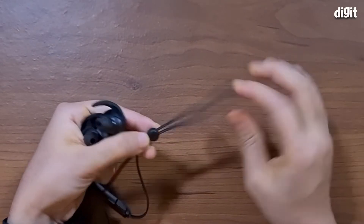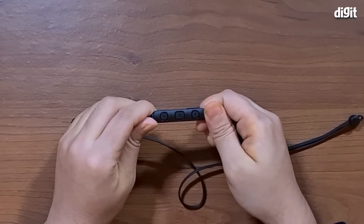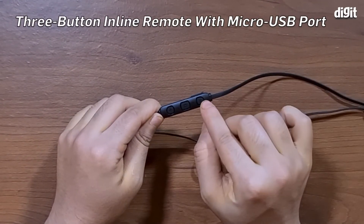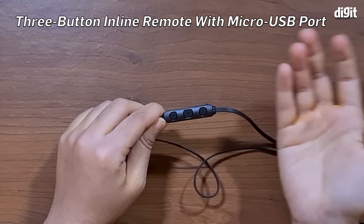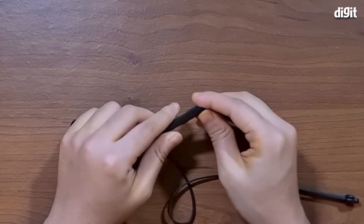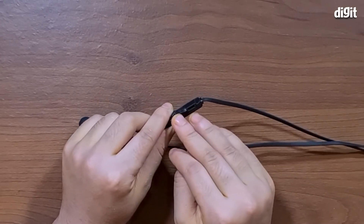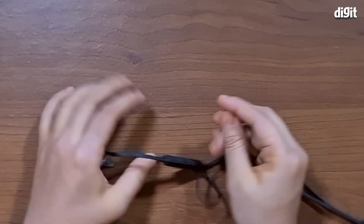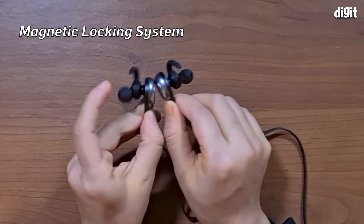You can also see it has a pretty nice inline remote here, which has a plus button and a minus button — we're guessing for volume — and a middle button for pausing, playing, and answering calls. You also have a flap here which when you open up reveals the micro USB charging port, and this is how you charge your device.